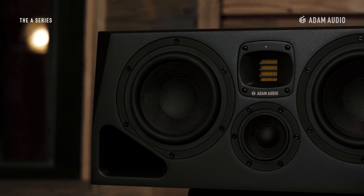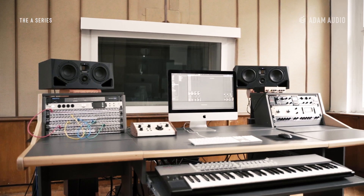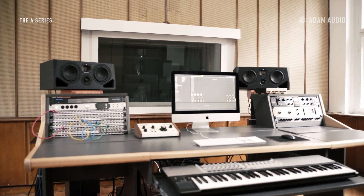Sharing the load between three or more drivers, instead of two, also allows for a more optimized cabinet and ultimately higher listening levels at low distortion, which is why you usually find this design concept in main or mid-field monitors.